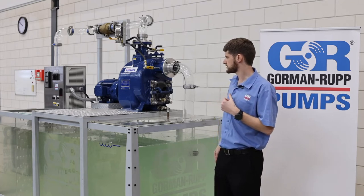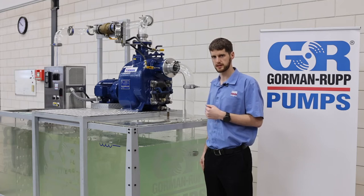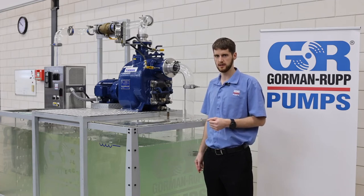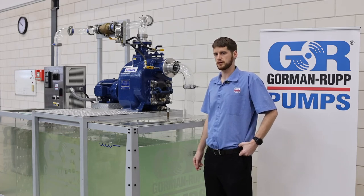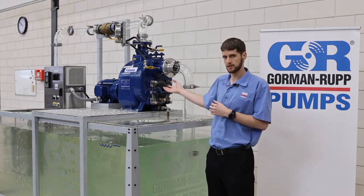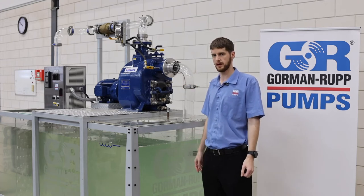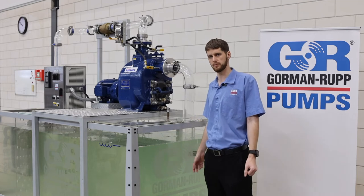This is all basically to help with sustainable efficiency. It doesn't help to have a submersible pump that gives you a very high efficiency when half of the time it's blocked up and it can't pump at all. In an application like this the pump might not be as efficient, but it's very efficient to get to. You can service it easily and the downtime if there is any problems is very minimal.